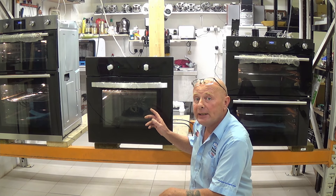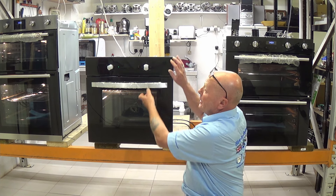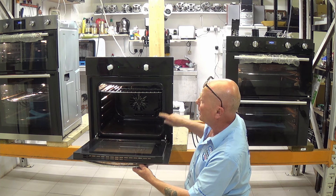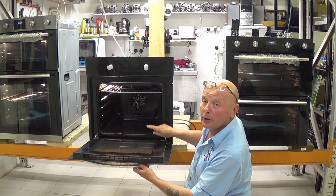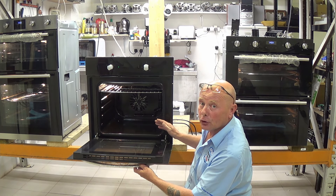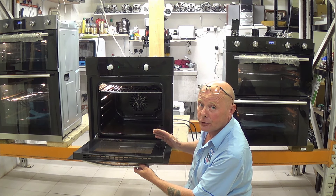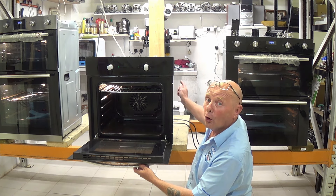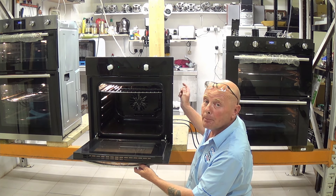You will be able to identify the part for your cooker — you will need the full model number. This can normally be found around the cooker door frame. Sometimes they wear off, and you may need to take the cooker out of its housing in the kitchen; the number will either be on the side or on the rear of the cooker.